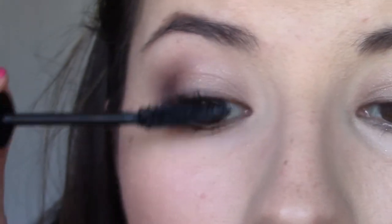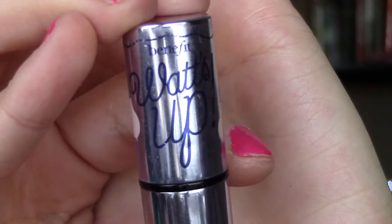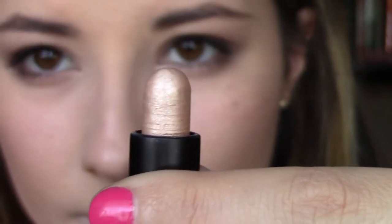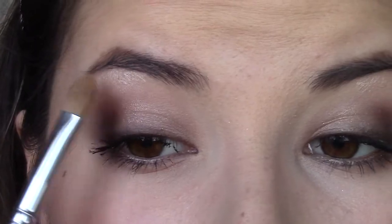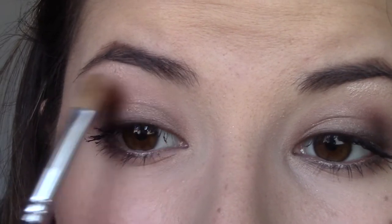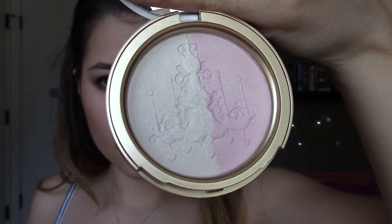I decided not to use falsies today just because I wanted to keep it a more lighter summer look. Then we're going to highlight our brow bone using Benefit Watts Up — you can use any highlighter that you would like — blending that out with the same brush as before. And then to add more highlight and keep that glowiness, I'm going to add this Candlelight highlighter by Too Faced on my cupid's bow to make my lips look bigger, and on other high points of my face.